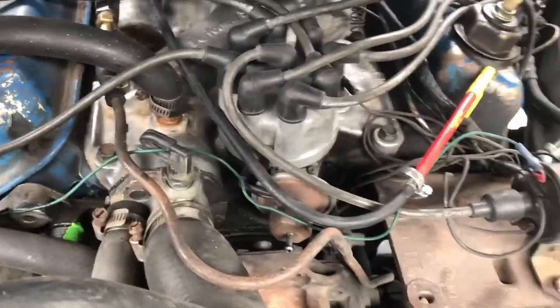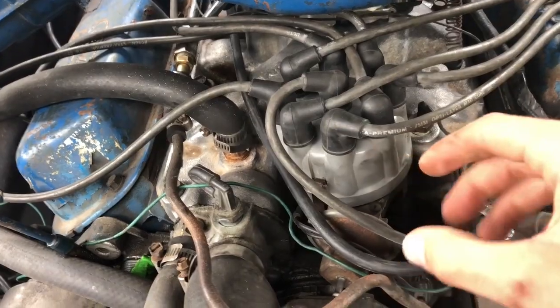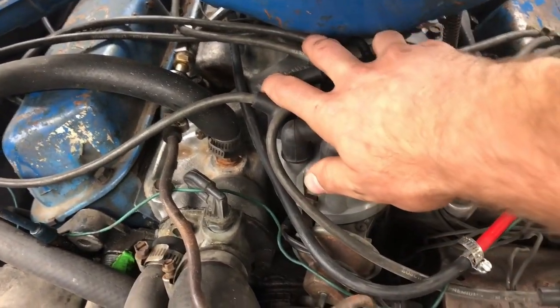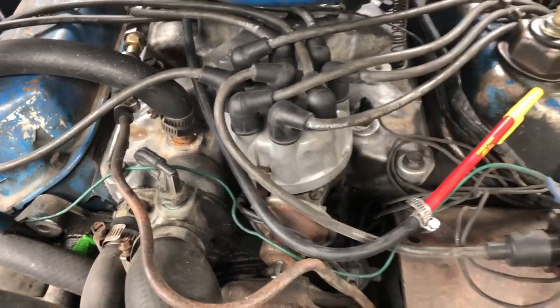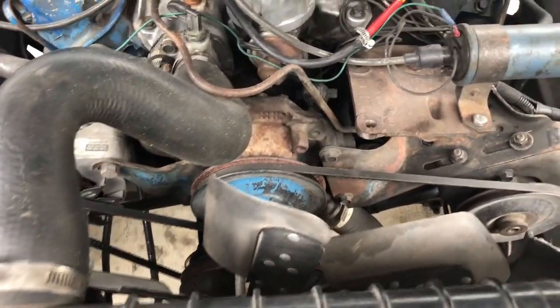They also suggest using a hammer or something to knock the distributor side to side, because if you put your hand on it with thousands of volts going through it you might get shocked. So we're going to turn the truck on, get it warmed up, and then get this thing timed.